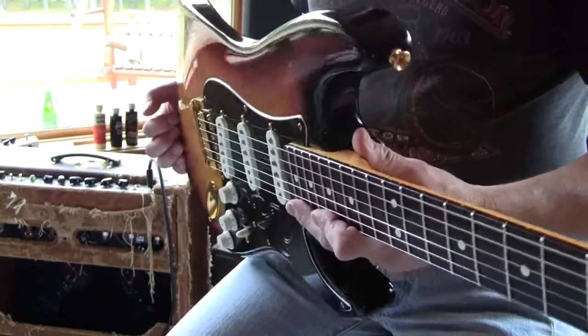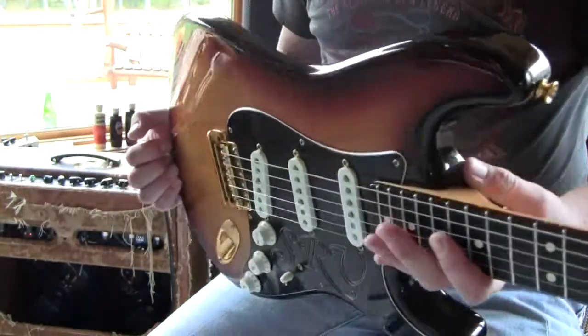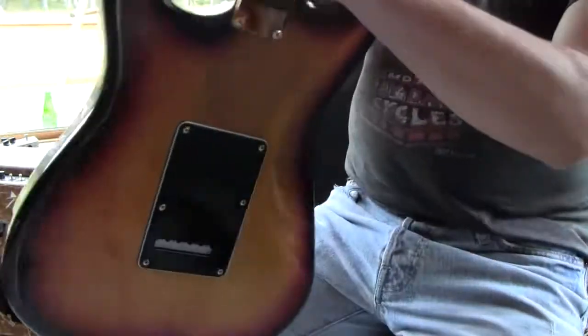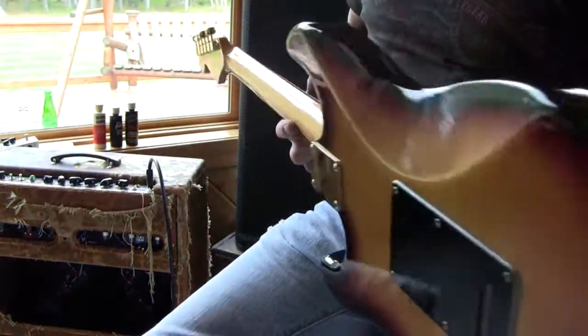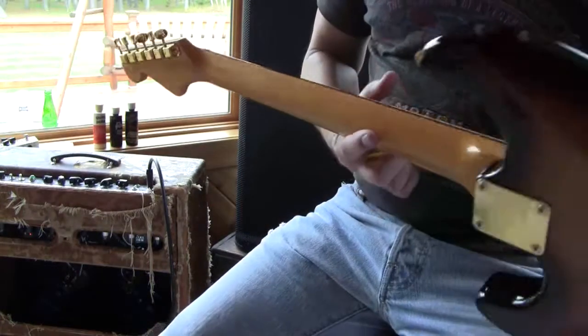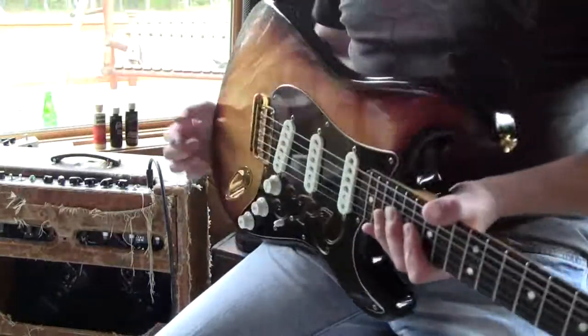This thing's clean — at least 9.3, 9.5 shape out of 10 in my book. The case, just clean inside, outside — it's got like a little staining, you know, so don't get all anal on me with your microscope. It's not like you've got a choice to go find another one of these.